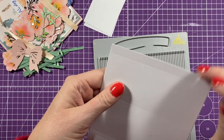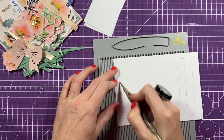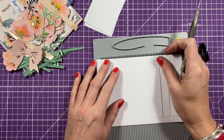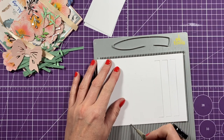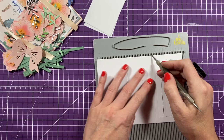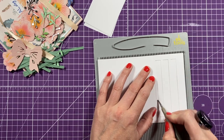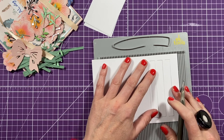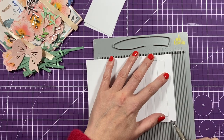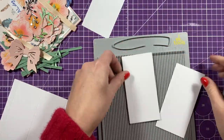A little tip I find with this piece: it will give you all your score line marks, but you might want to just embed them a little bit more. I'm just lining them up with a track on my scoreboard and going back over those - it just makes it a bit easier to fold. This is a 250 gsm. I'm also going to score just between the cuts there as well.